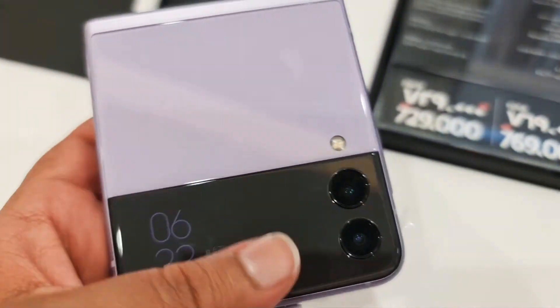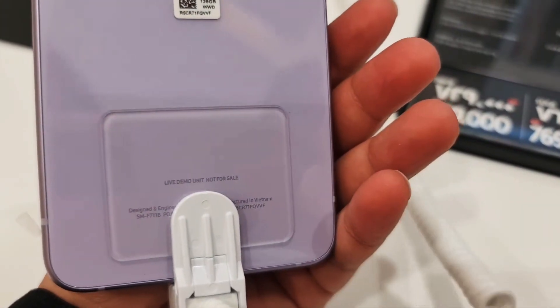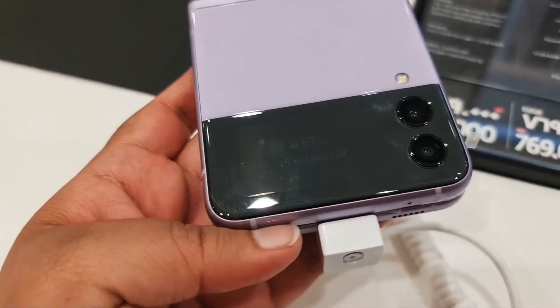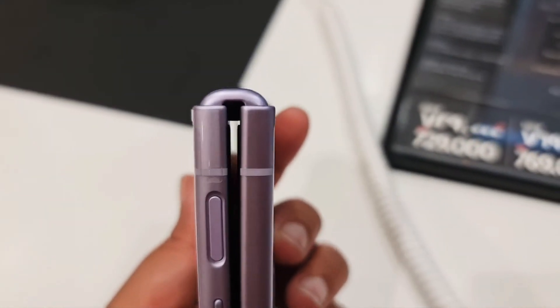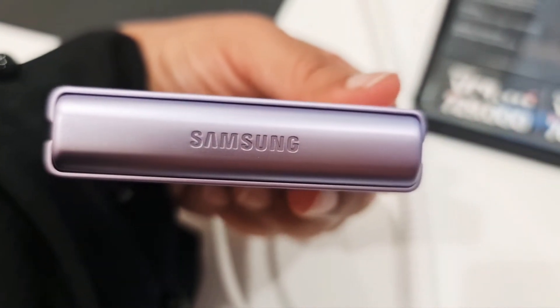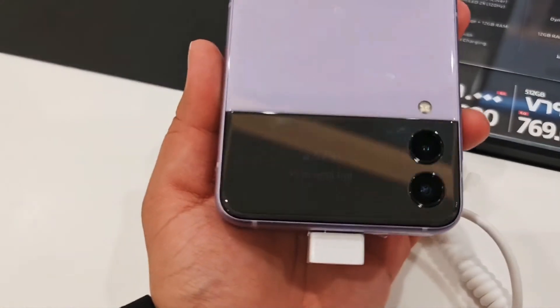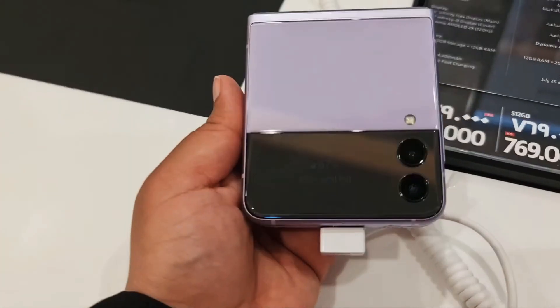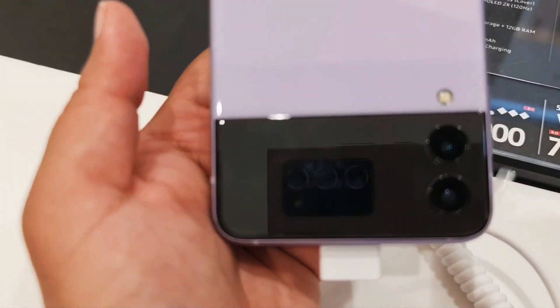The battery is 3300 mAh and it has a Super AMOLED display, so it looks cool, easy to go in your pocket and easy to carry around. Thank you for watching, hope you liked it.